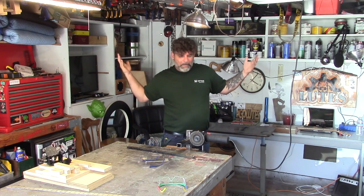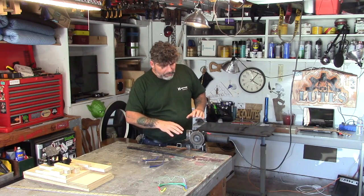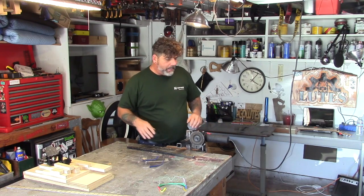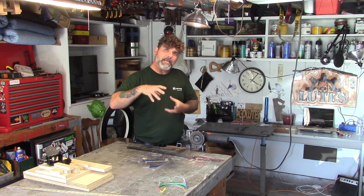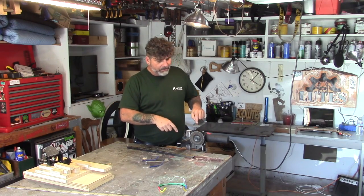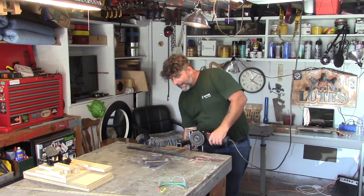This is a really cool jig — it's a regular angle grinder. About a hundred years ago in a machine shop, a machinist showed me how he would clamp it using a little metal clamp he made. That would turn the angle grinder kind of into a bench grinder.